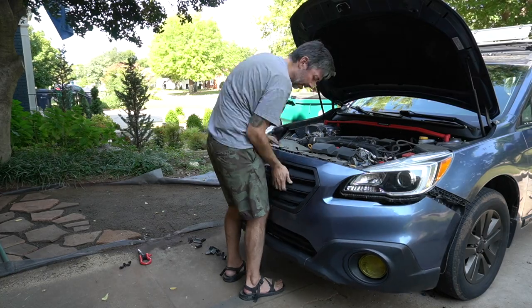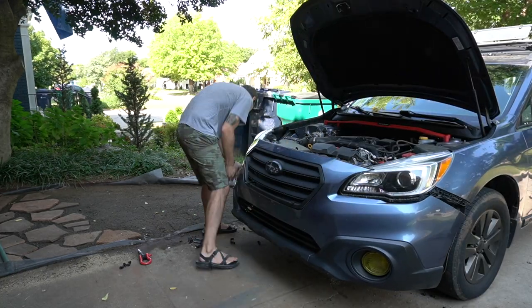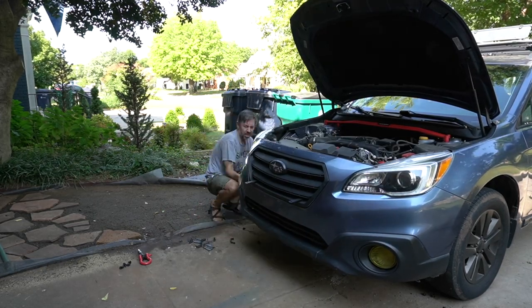If you don't have a Dremel tool in your toolbox, I have three — you should definitely get one or two. I have a cordless and two corded ones; the corded ones are definitely a little higher power, which is what I used here. When you're working on your car, Dremel tools come in handy all the time. Definitely should have left my gloves on.